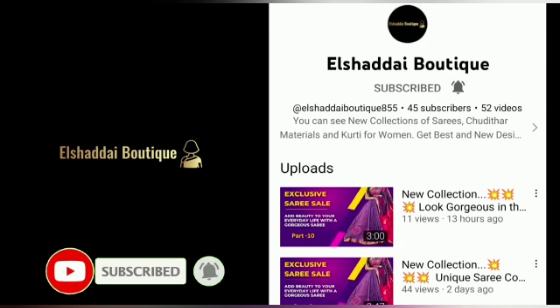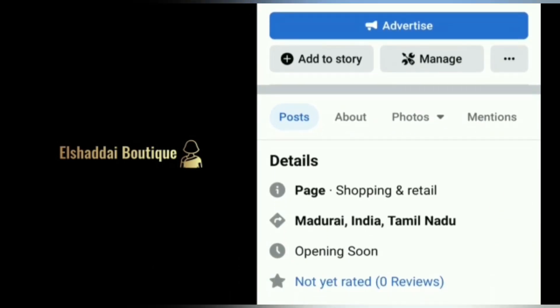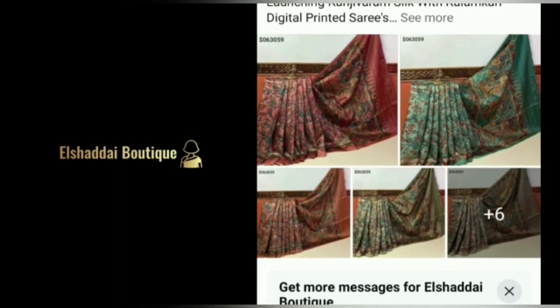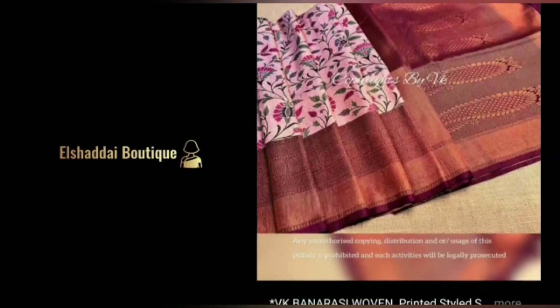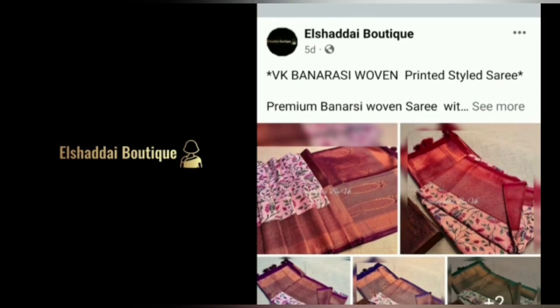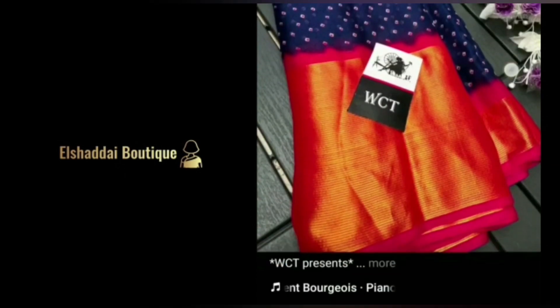Click on the bell icon and click on all notifications. If you want to see new collections, we will also share them on our Facebook page — the link is in the description. You can follow us on Facebook, and you can also find us on our Instagram page.